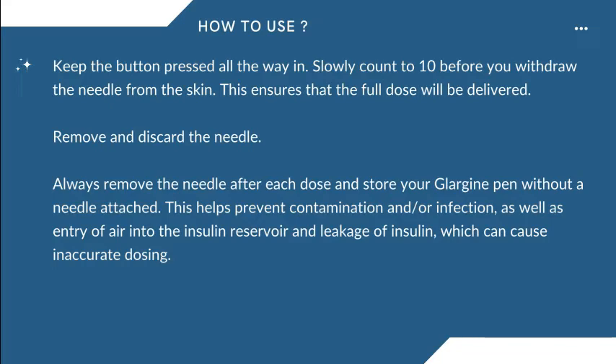Remove and discard the needle. Always remove the needle after each dose and store your Glargine pen without a needle attached. This helps prevent contamination and/or infection, as well as entry of air into the insulin reservoir and leakage of insulin, which can cause inaccurate dosing.